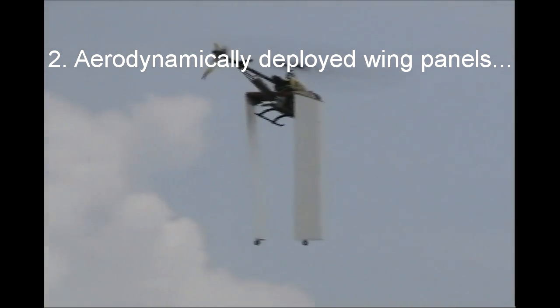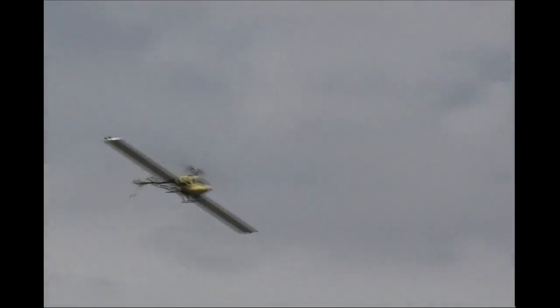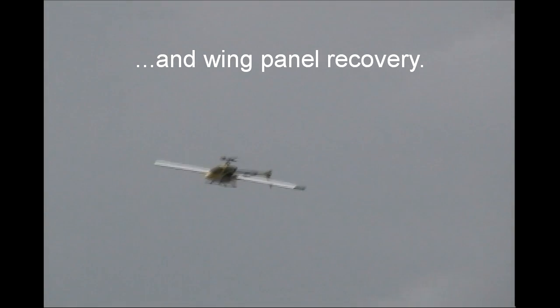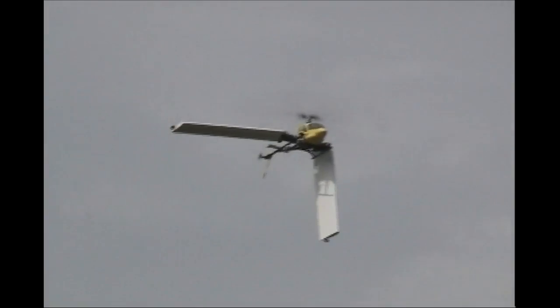Second, we're showing the fundamental feature of the aerodynamically deployed wings, where we get deployment for free using aerodynamic forces without any need for additional actuating structure on the aircraft. We aerodynamically deploy and lock the spars into place, and then to recover the wing panels we unlock the spars, slow the forward flight of the aircraft, and the wing panels gradually descend.